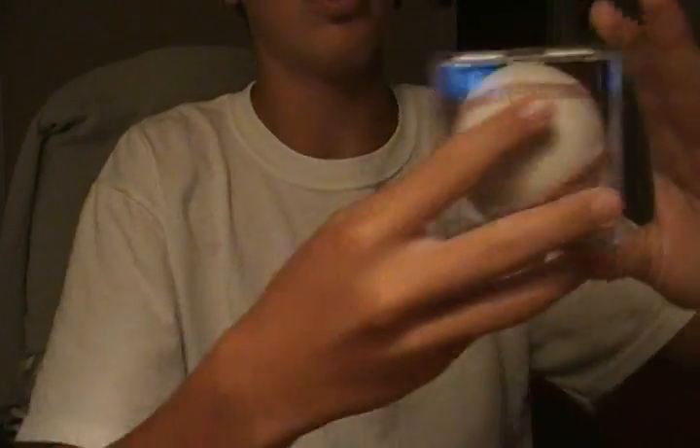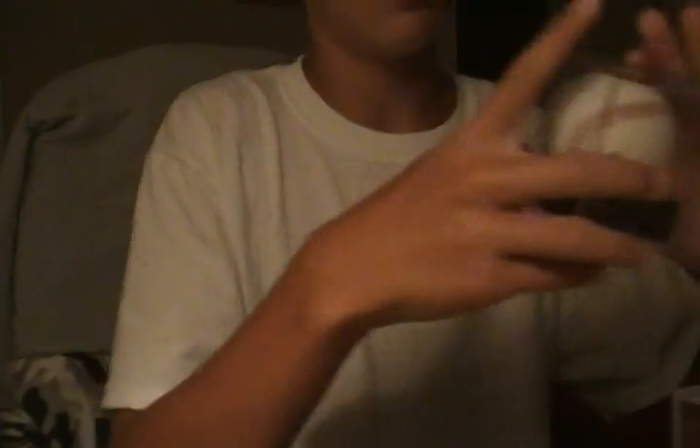Wilson Ramos practice ball sweet spot, and then a game ball Wilson Ramos sweet spot. Those are all my baseballs.